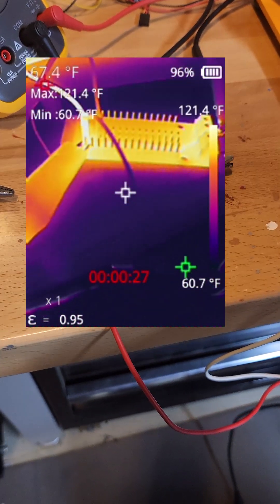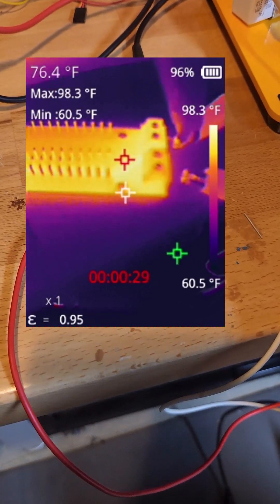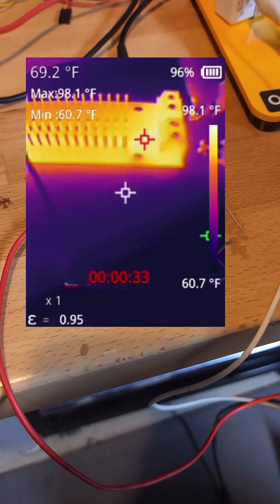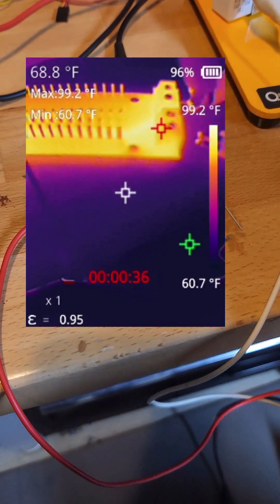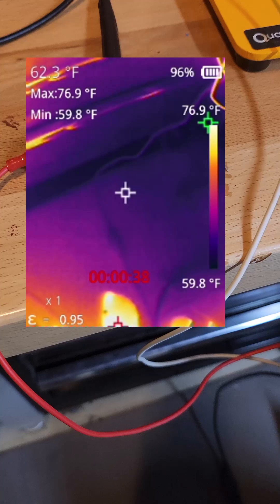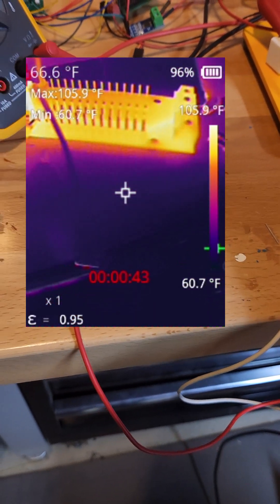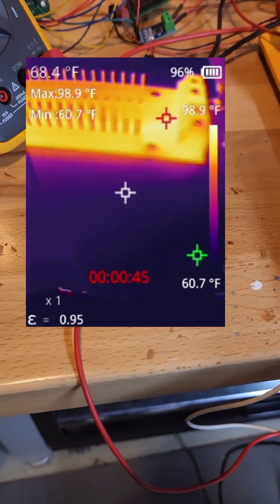Let's look at our board. We see one really hot spot — the trace that runs from the red block to the pins gets hotter than most, but it's only reaching 98 degrees. The floor here is 62, so we're seeing a temperature rise at 5 amps of about 30 degrees on the hottest part.